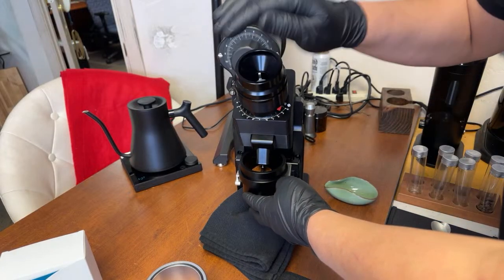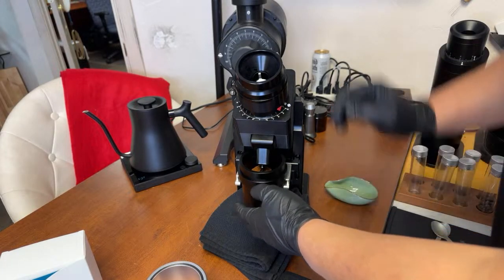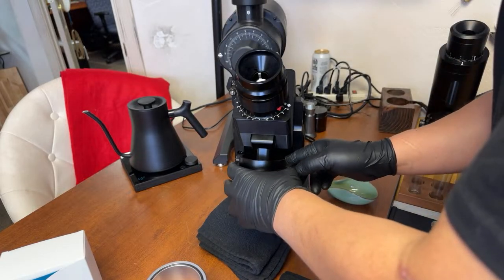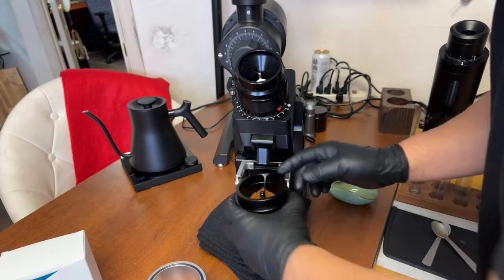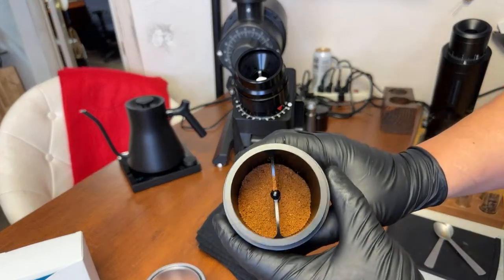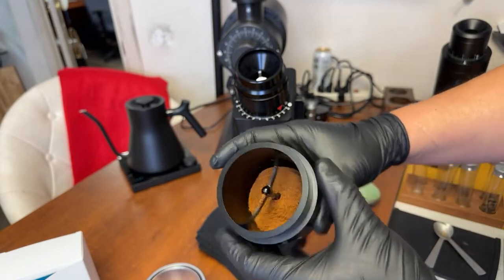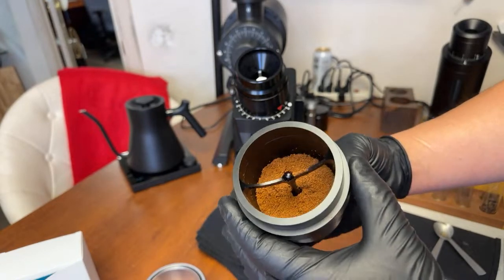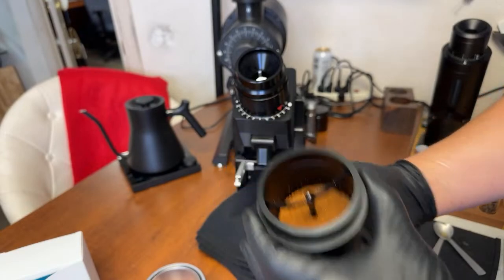Okay, I think we are done. I'm just gonna take it up — as you can see it's pretty fluffy. Looks very even, and not a lot of static either. I only did about one squirt of water, that's it.